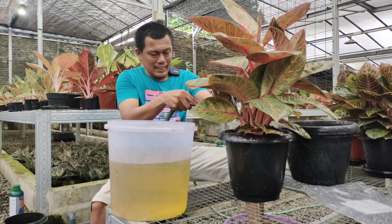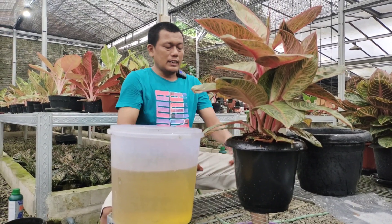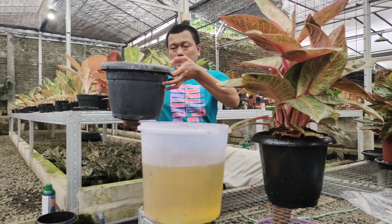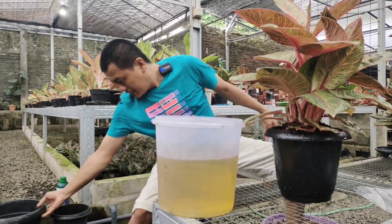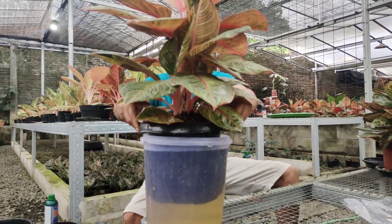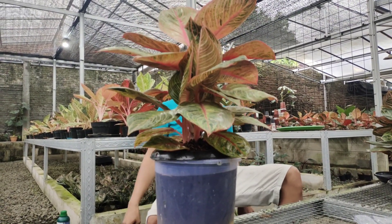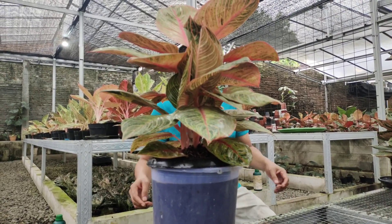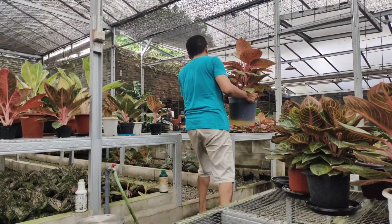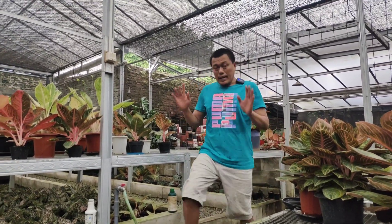Berarti kita tidak jadi pakai pot ukuran 30, kita pakai yang 25 saja. Kita masukkan ke sini teman-teman. Kalau seperti ini kasusnya, tidak perlu dikocok, kita taruh di sini saja.